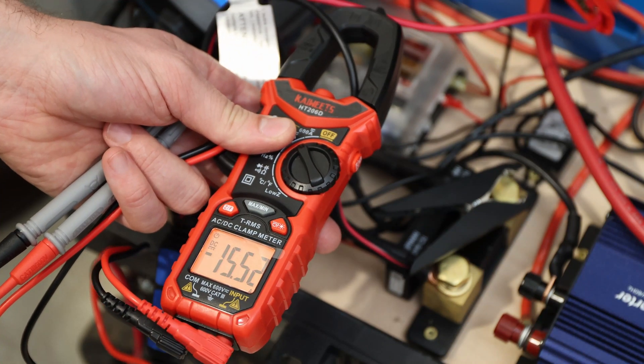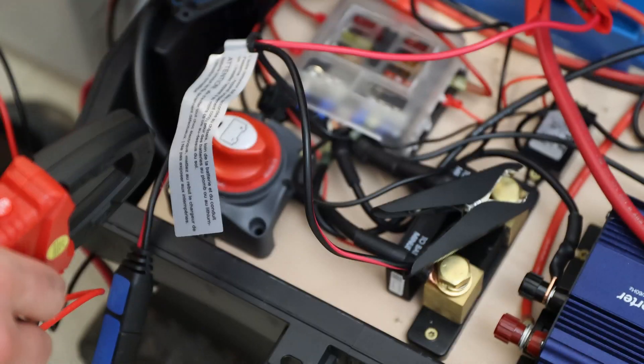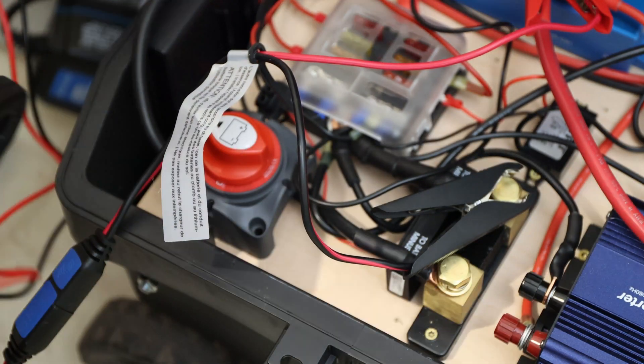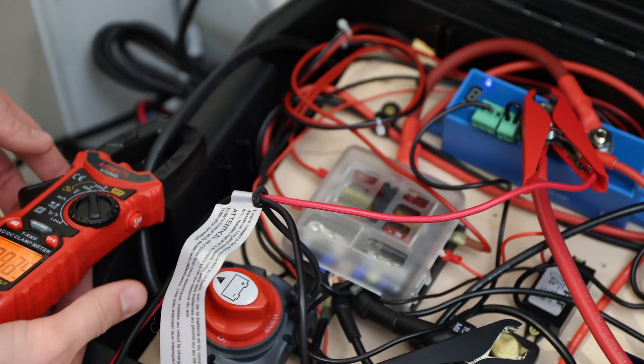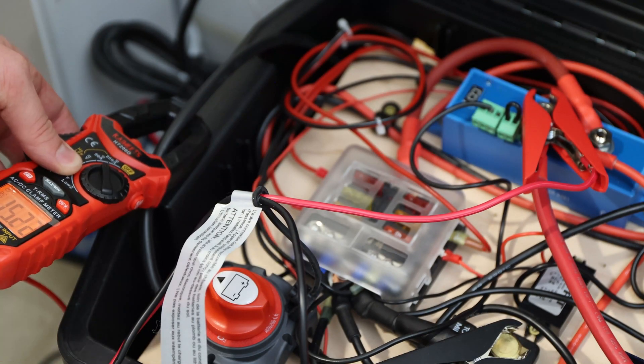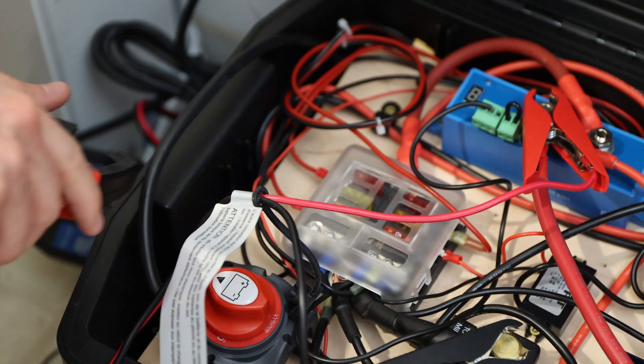15.5 amps — that's pretty accurate for what's going in. I want to see how much is going into the battery right now, because we are measuring at the charger and it shows 15.1, 15.2 — very little variation, but it's consistent. That's what's going in.